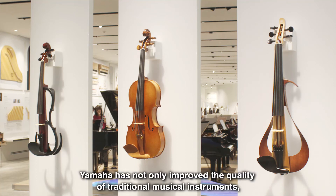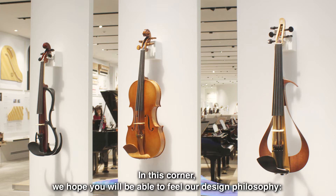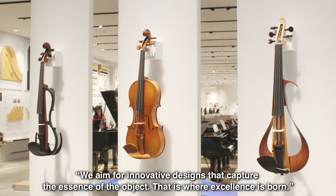Yamaha has not only improved the quality of traditional musical instruments, but has also presented new ways of enjoying sound and music. In this corner, we hope you will be able to feel our design philosophy. We aim for innovative designs that capture the essence of the object. That is where excellence is born.